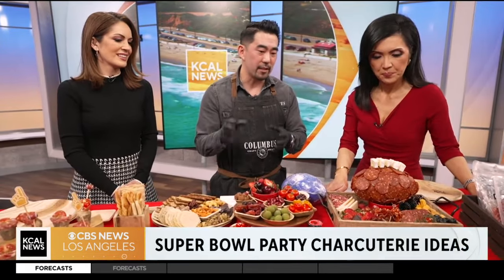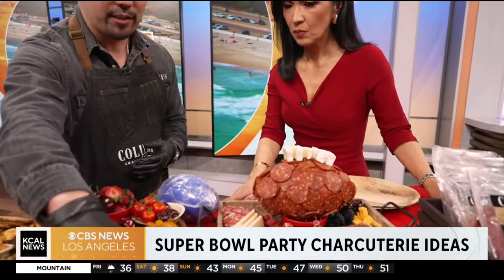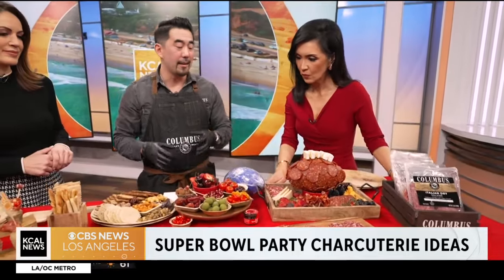What really caught our eye is this 3D charcuterie football — this is amazing. Is this pepperoni? It's actually chorizo and calabrese. Those two salamis use proprietary spices to give them that bold color. For salami, especially when you're thinking about football, getting that red color in is so important. We also have a hot soppressata, chorizo, calabrese, and rosette de leon — because it's dry-aged all the way through, it has that dark red color already in it.